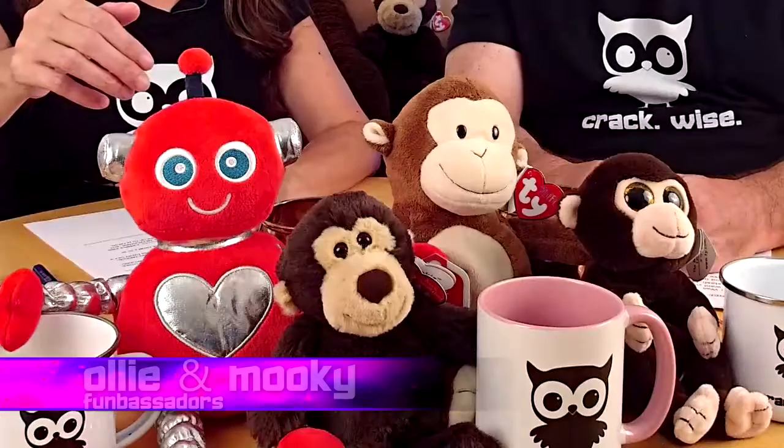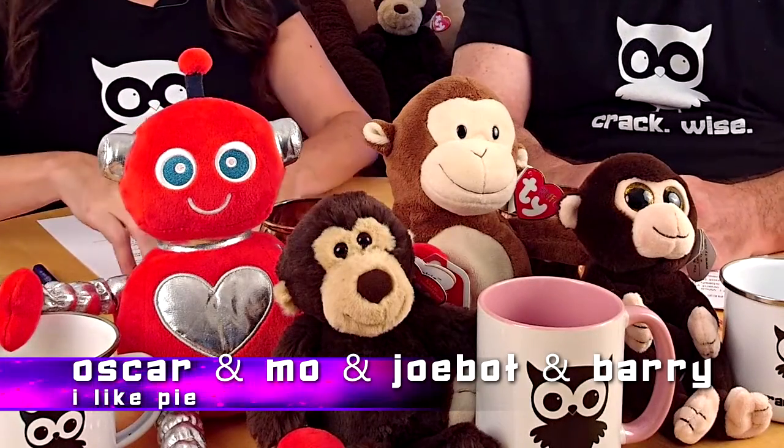I'm Crackwise Magazine Editor-in-Chief Kathy Vogel. Fumbaster Ollie. We've got Mookie, Jobot, Oscar, Moe, and Barry. And we save the best for last as always, because it's his corner that we sit in — Comedian Mike Conley! Hi, everybody. Live from the corner, the best place to be. Yeah!